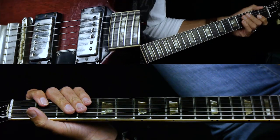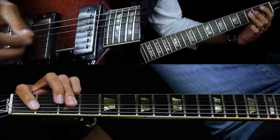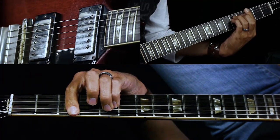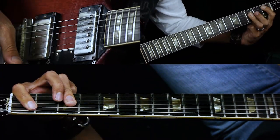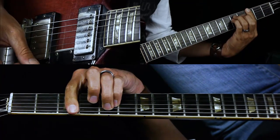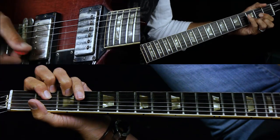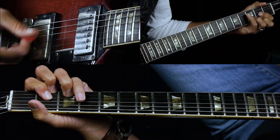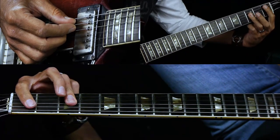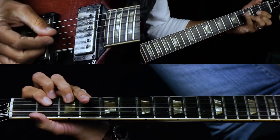That's a two-bar build up. One more time: it's B flat, D, G minor, F, B flat, D, G minor, F up high, and then D. The F up high is just the eighth fret — it's the same chord shape as the B flat, just moved up to the eighth fret. Then we go to D.